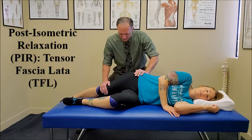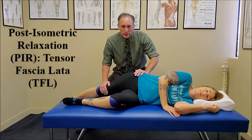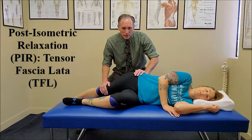You can also do slight internal rotation of the hip, and you're going to ask the patient to let you know when they feel a mild, comfortable stretch in the TFL. Once they feel that mild, comfortable stretch,